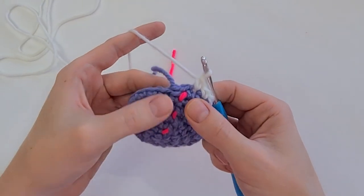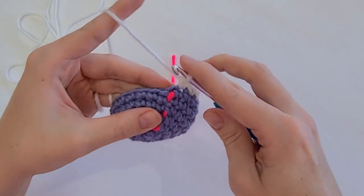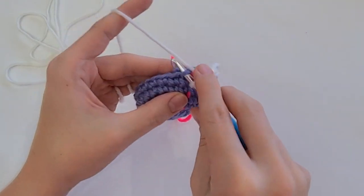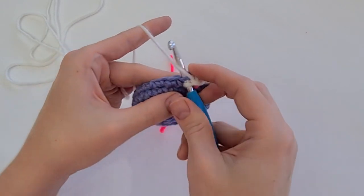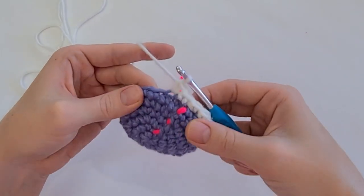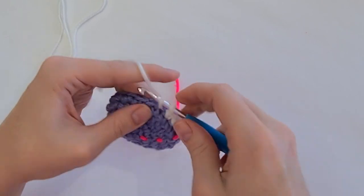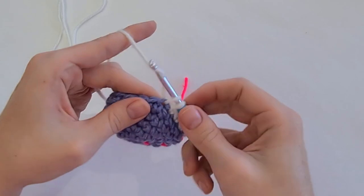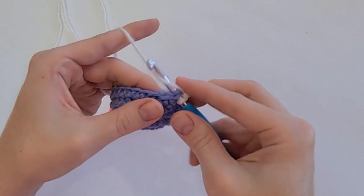Now on my next two stitches, I only have a front loop to work into. So insert your hook in the front loop and crochet a normal single crochet. And in the next front loop, a normal single crochet. Then just carry on crocheting as usual — I'm going to work another straight round, one single crochet in each stitch. I'll show you how to work into a standing single crochet when you reach it again.